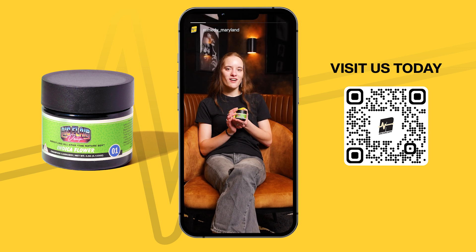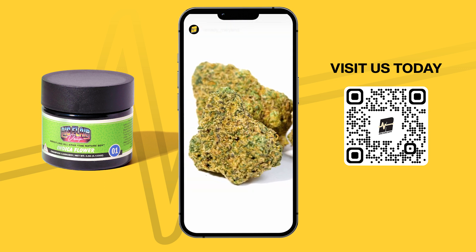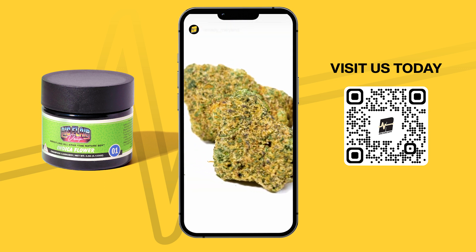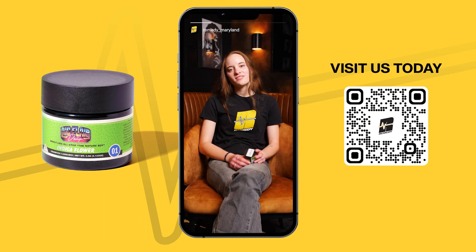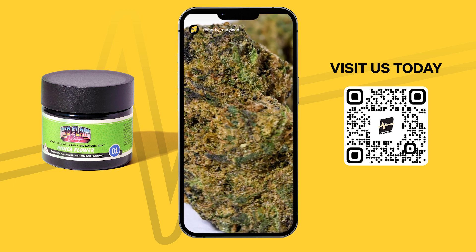This is Ice Cream Cake grown by Verano. I really liked it. I thought it was very reminiscent of Verano's buds — small and tight. Although it is small, it's the same quality. It was slightly dark with little flecks of purple in there.